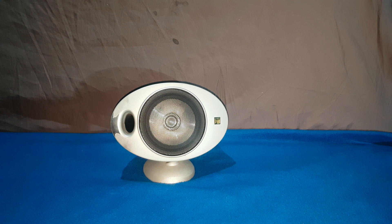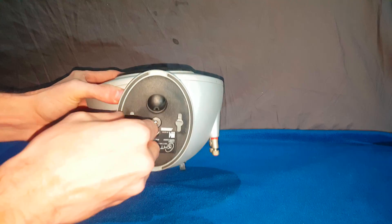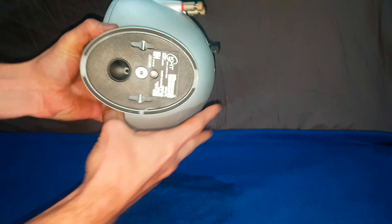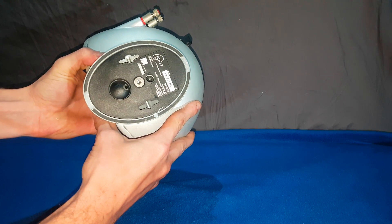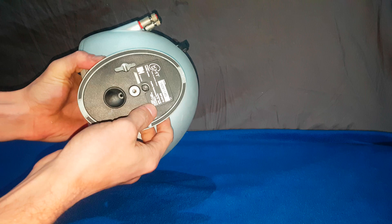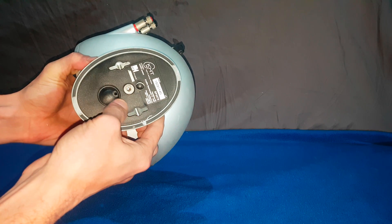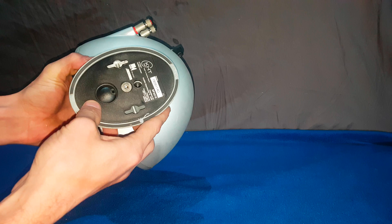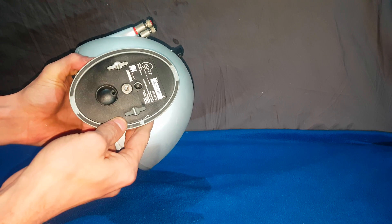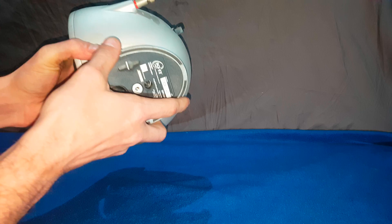Hello YouTube, welcome to another video. Today we have a KEF Uni-Q speaker to look at, also known as the Egg. The model on these — a little bit dirty — is a 2005.2, 8 ohm speaker, with a recommended 10 to 100 watts, which tells you absolutely really nothing about them. Designed and developed in England. KEF.